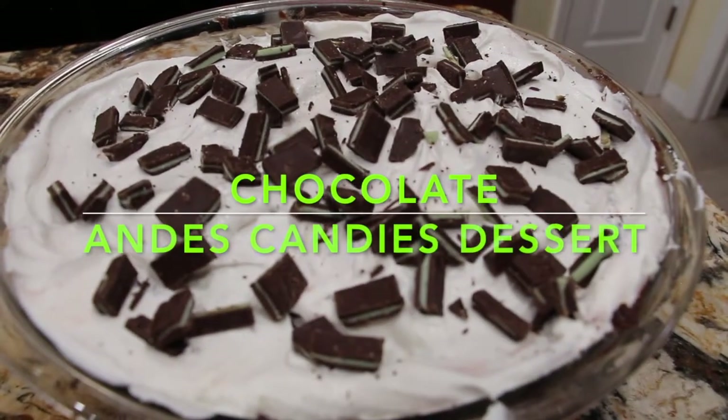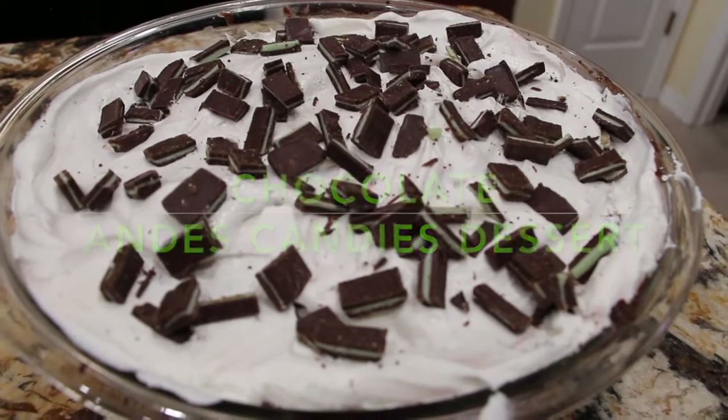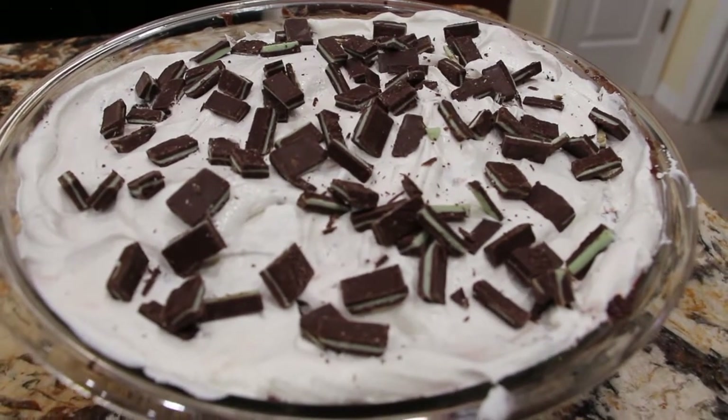Hi guys, welcome to Cheryl's Home Cooking. Today what I'm going to show you is my chocolate Andy's candies dessert. Let's get started.